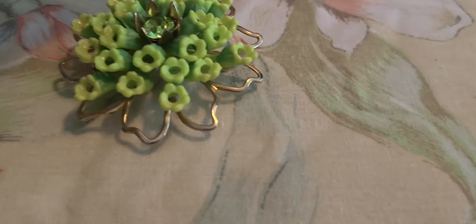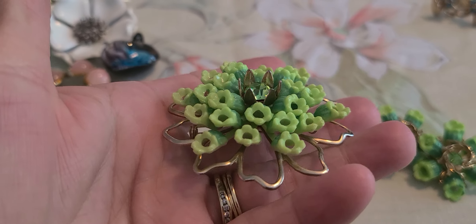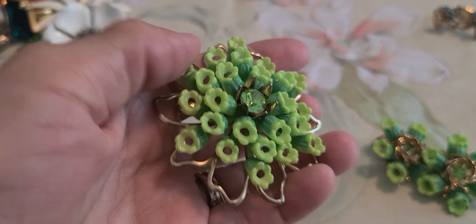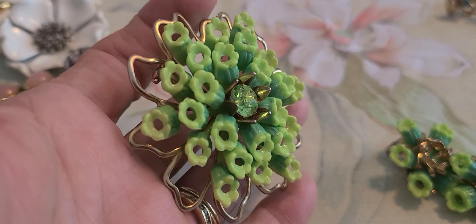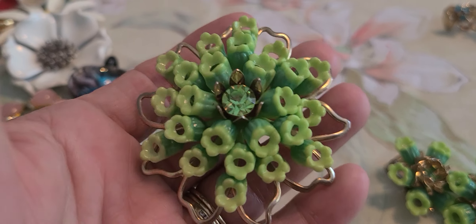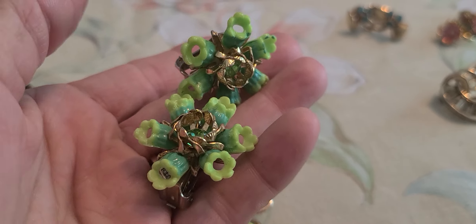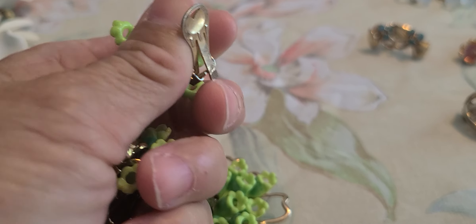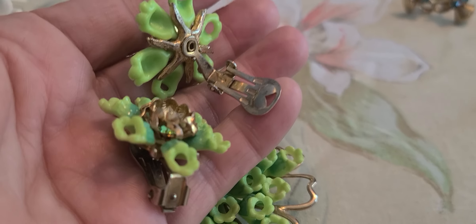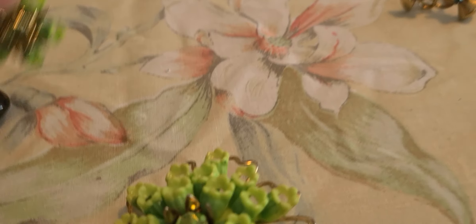I have this set right here that I picked up. I don't know if it's celluloid or just plastic, but it's in two shades of green with a little peridot colored stone in the center, with the earrings. There is no marking on these of any kind, but I thought those were cute.